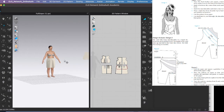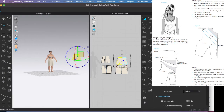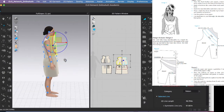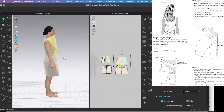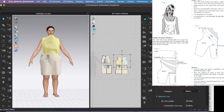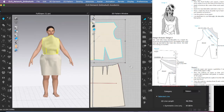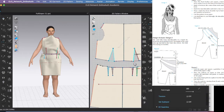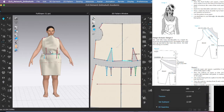Now I'm ready for arrangement points — turn them on and hit number 2. Then simulate by holding the space bar or clicking once. We didn't sew our darts together, so I'll fix that and simulate one more time.